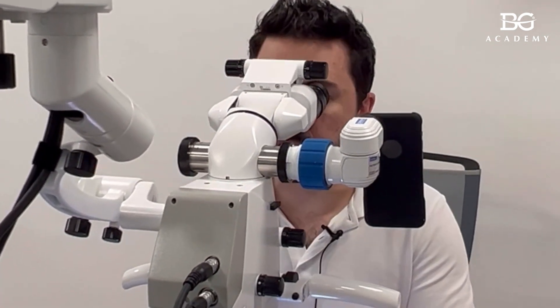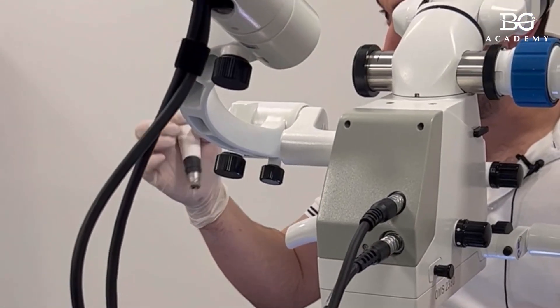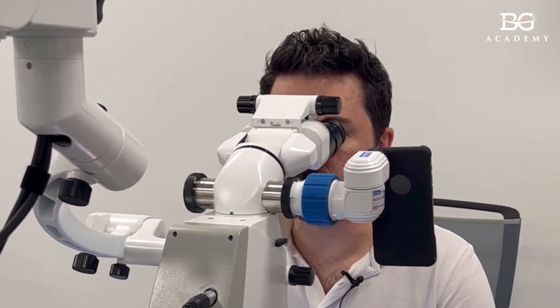So it will then be difficult to obturate that canal. What we can do in this case is something like this. I will keep the gutta percha cone in one canal. Then I take a plugger and instead of obturating now, I will cut the tip of the gutta percha, just leaving the rest of the gutta percha in the canal. I will try to do it — whether I'm able to or not, we will see.